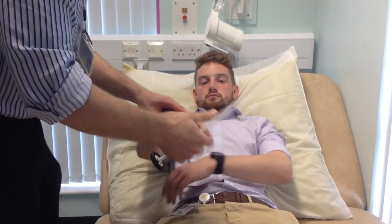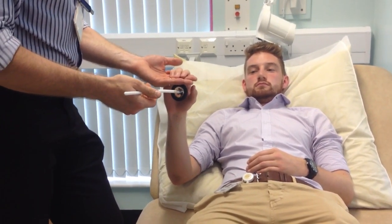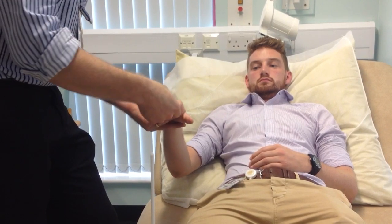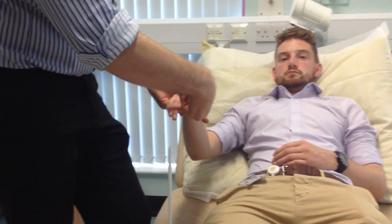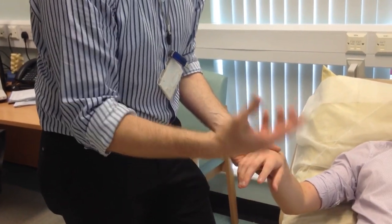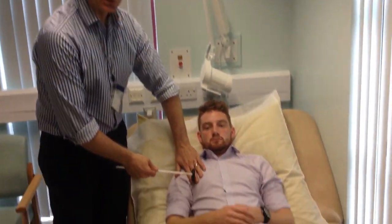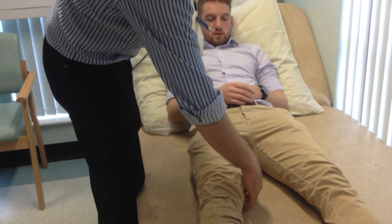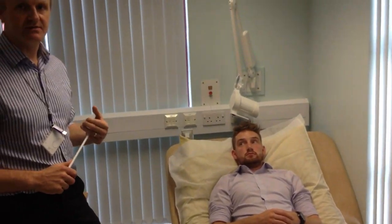Another reflex sometimes done in the upper limb is the finger flexion reflex — take the weight of someone's fingers and tap underneath; you may feel rather than see a contraction. Hoffman's sign is a sign of hyperreflexia: flick the distal phalanx and the thumb will flick in. Other reflexes you can learn include pectoral jerks, innervated by C6-7, and hamstring reflexes at the back of the thigh. That covers tendon reflexes.